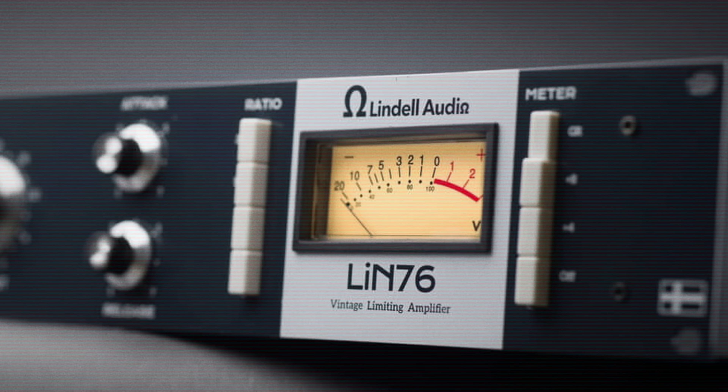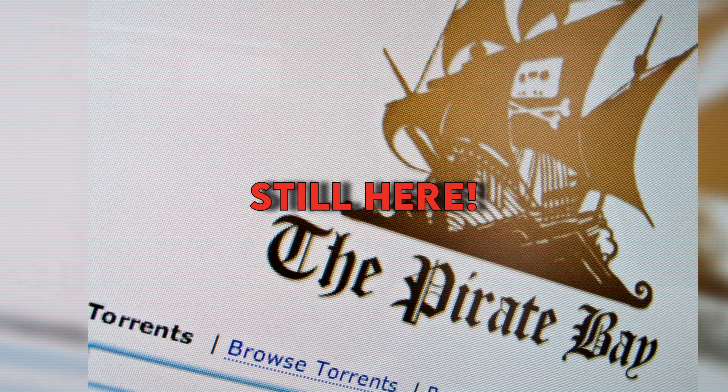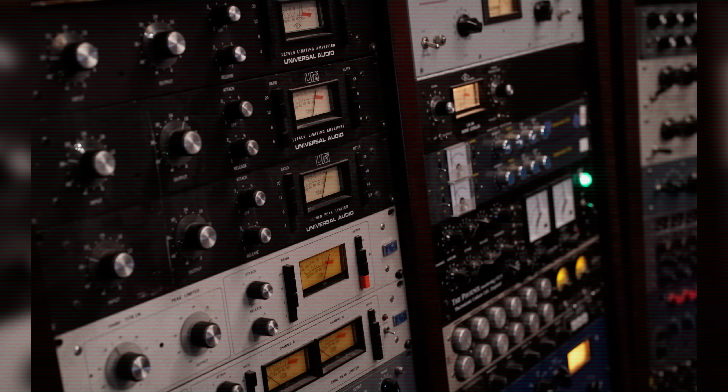I'm sure you either own or have stolen a bunch of plugins that try to emulate the 1176 to varying degrees of success — depends on who you ask: the people who bought the hardware, who bought the software, or who stole the software. Point being, this is something a lot of us use in our day-to-day recording.